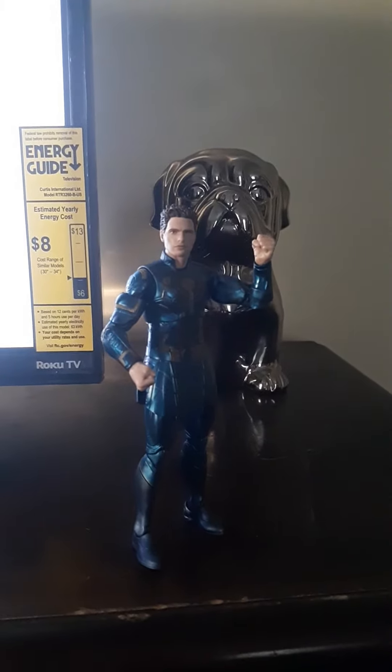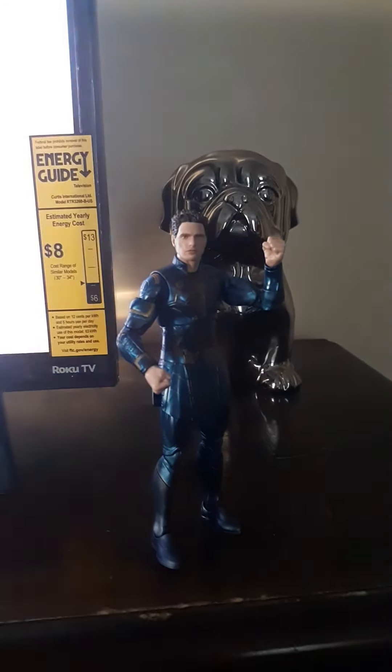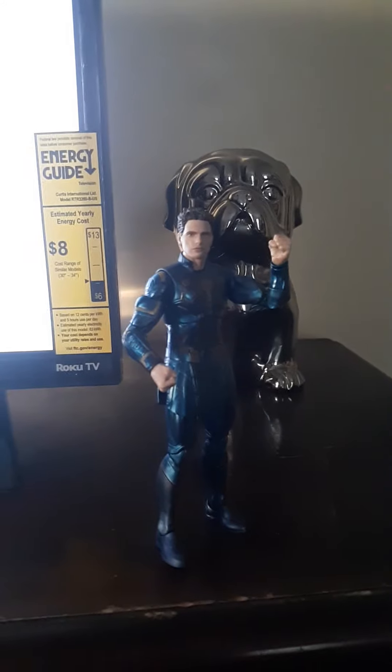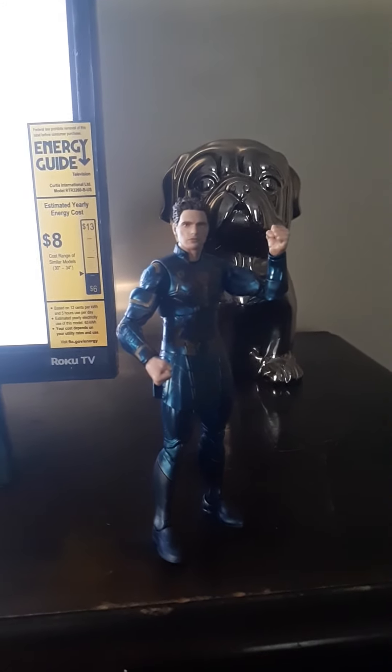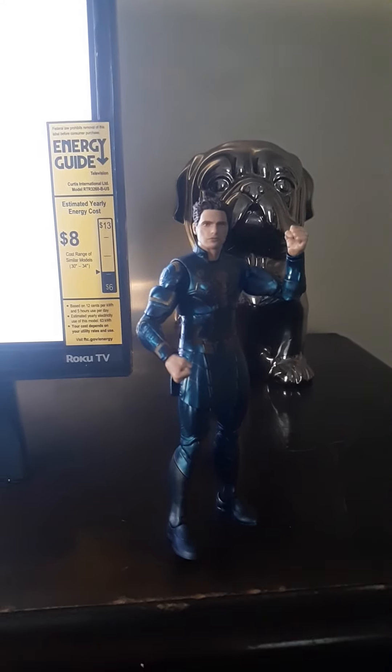For the Iron Spider comparison, we have our MCU version next to our comic book version — I think this was from one of the Spider-Man series, and there have been several releases of this figure. I can see the inspiration, and I do think this is an appropriate MCU version of the Iron Spider. It's not too bad.